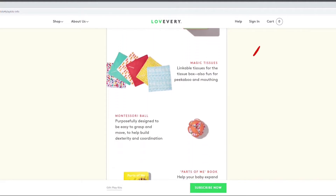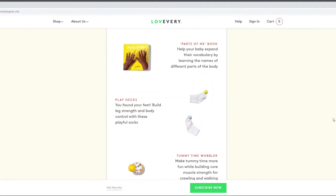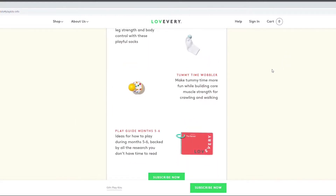Next we've got the Montessori ball, which is supposed to be easy for grasping and moving around. We have the Parts of Me book. Next we've got play sacks to help the baby discover their feet — they've got a jingle bell for each sock. And we've got the tummy time wobbler, which is supposed to encourage the baby to stay on tummy time longer, start reaching out, and as the wobbler moves away it's supposed to encourage crawling. And as always we have the play guide.